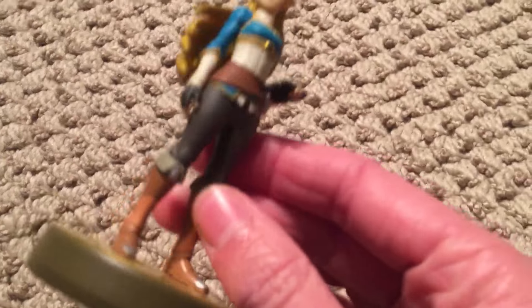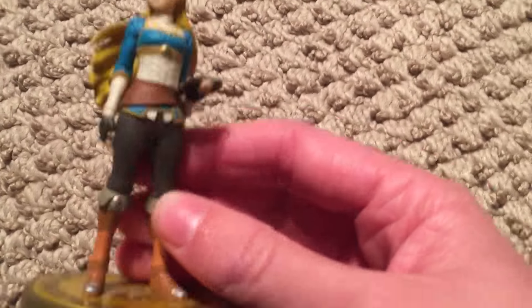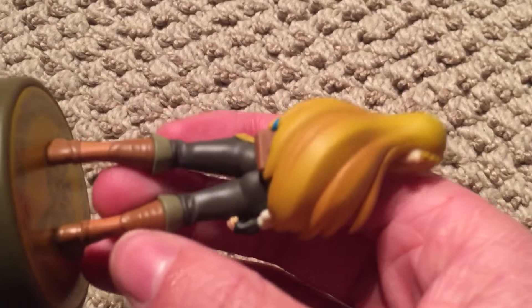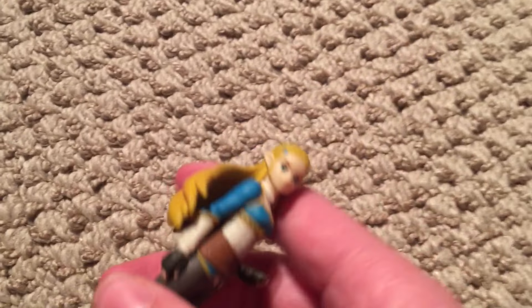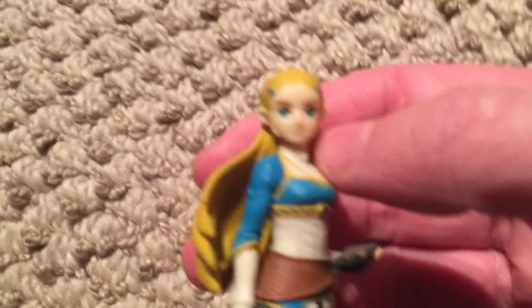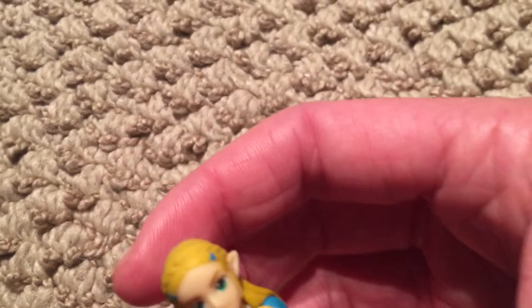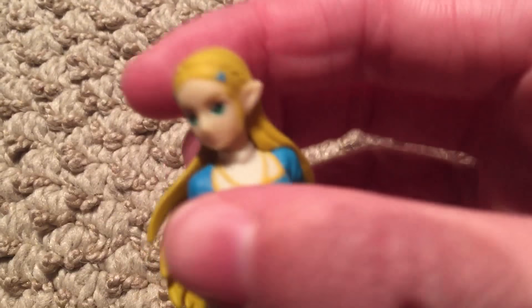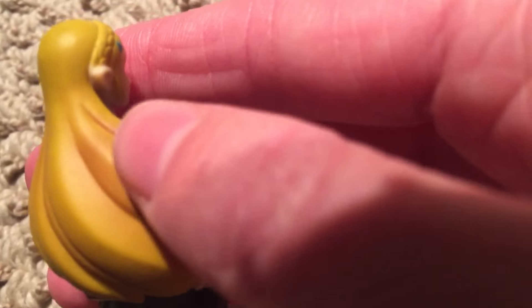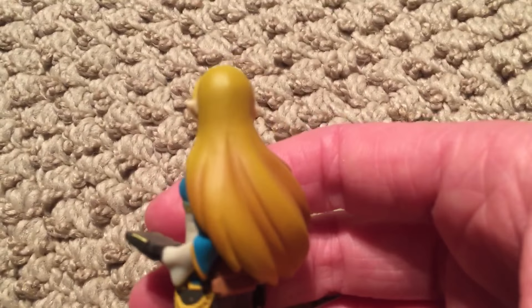Now, this Amiibo — I should have mentioned that — this Amiibo is fantastic as far as detailing and likeness and everything goes. This is a wonderful, wonderful Amiibo. Her face is distinct and obviously recognizable as Zelda. Her ears are nice, they stand out. The sculpt on her hair is really nice — I like the way that it goes down and curves around her body like it's in the wind, and her hair is highlighted in certain regions, which gives a great effect.